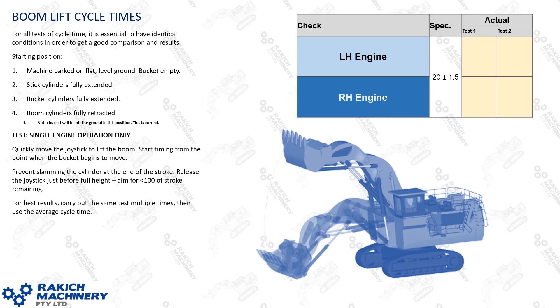The next test you'll need to do is your single engine boom lift cycle times. This will help you narrow it down to whether it's a fault with the pumps, pump control, or engine on the left side or the right side, or if it's common to both.